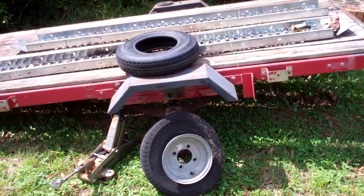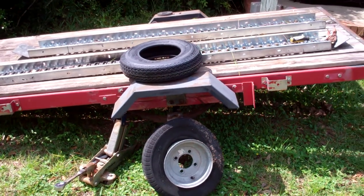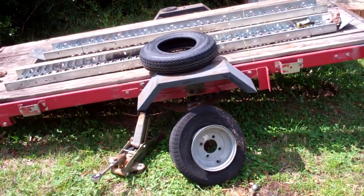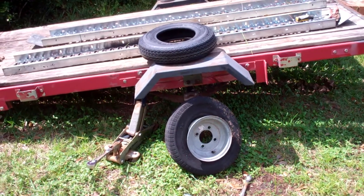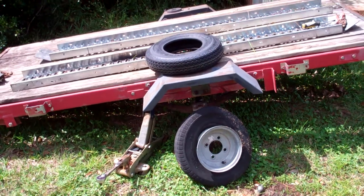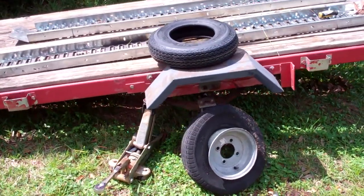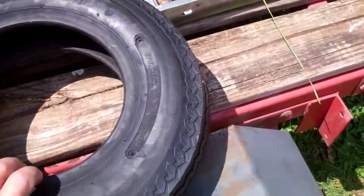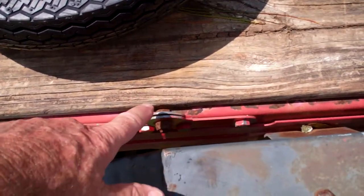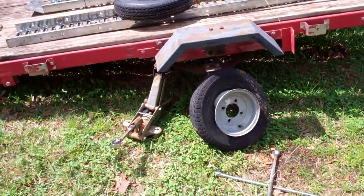The worst problem with the Harbor Freight utility trailer — well, there are two or three little things. This trailer is about 10 years old. The worst problem to start with was just putting the thing together. It was in a lot of pieces and a lot of bolts. The frame is joined right here in the middle and it's got a pivot so that you can actually make a fold-up trailer out of it.